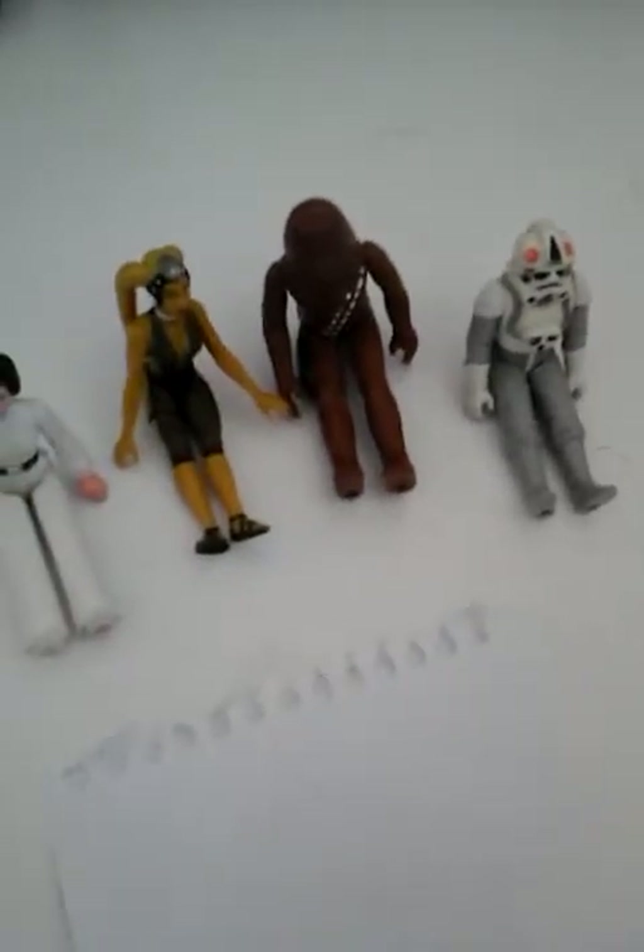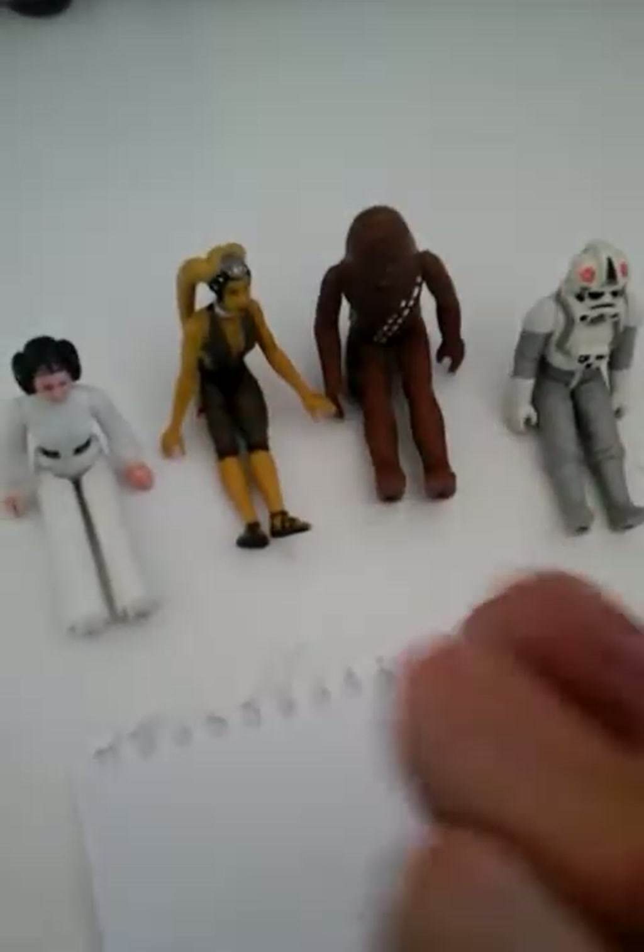Here I have Princess Leia, the dancing chick Chewbacca, and a Stormtrooper. I really should be doing this on May the 4th — May the 4th be with you! — because that would be absolutely hilarious.